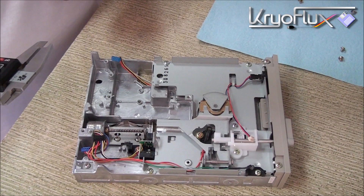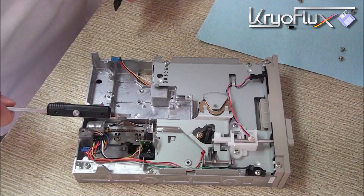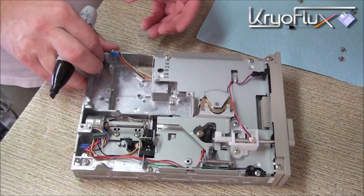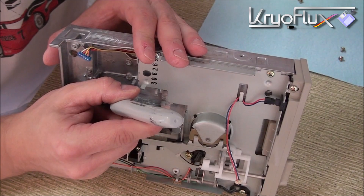For this mod we need to take about two and a half or three millimeters off of this notch that stops the head from traveling back. I've got my calipers marked and I'm just going to make a rough mark so that I know where I should go or how much I should cut off. I'm also going to color the whole section that I want to take off so that I can see when I'm done.